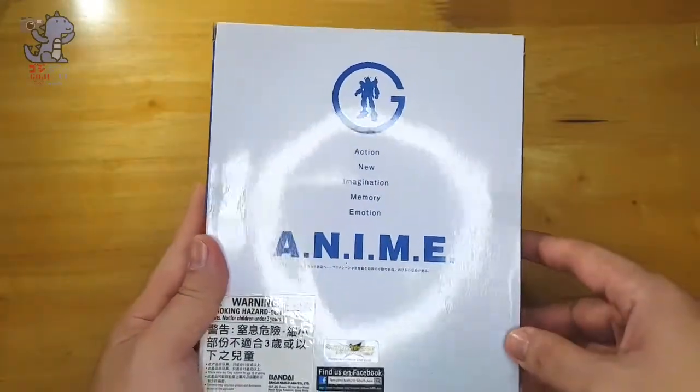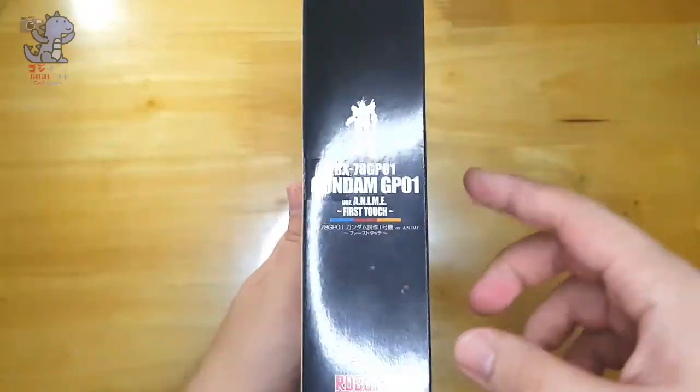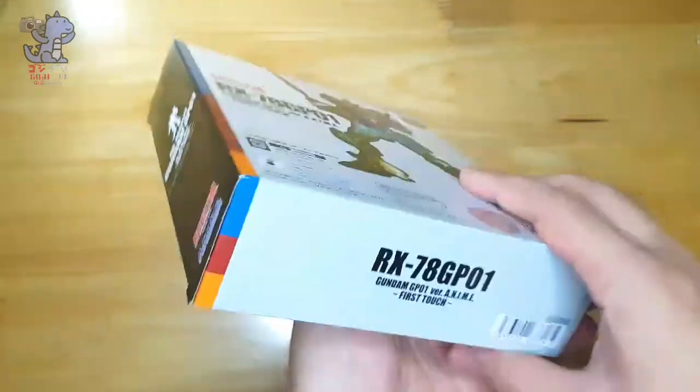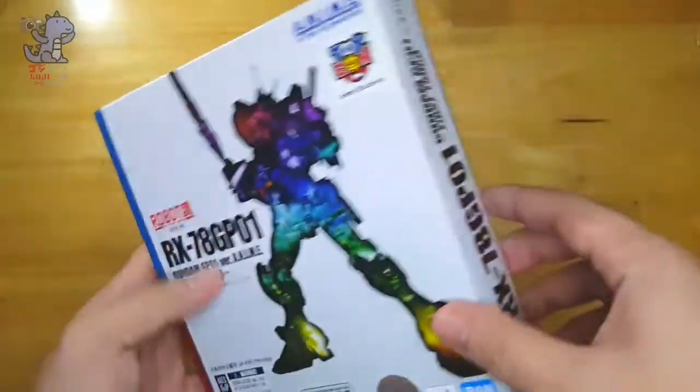At the back it's the whole anime version marketing. At the other side you have the silhouette again of the mobile suit, the name at the bottom, same name again. So let's take a look at the insides of the box.